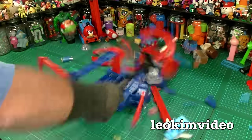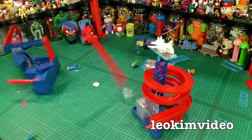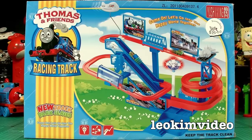Warning: this video has images of nasty knockoff toys getting smashed, crashed and trashed. Well, let's get into it.